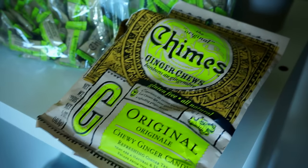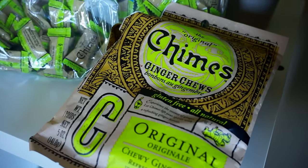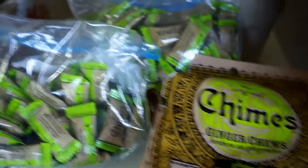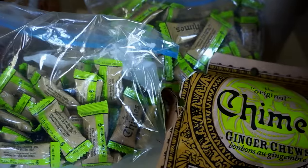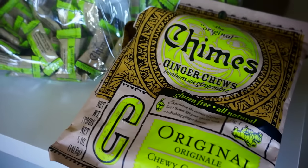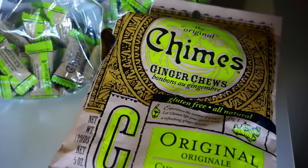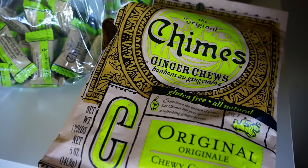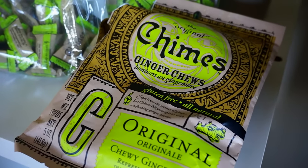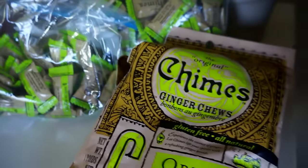Another product I forgot to mention is Chimes Ginger Chews. I've talked about these in favorites videos before — I've been eating them forever. My mom always sends me bags from Texas so I have tons. I keep them in my purse because they're great when you're hungry, and they're perfect if you have nausea, motion sickness, or allergies. I absolutely can't live without my ginger chews.